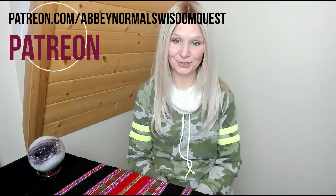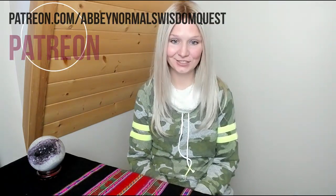Thank you so much for being a part of this experience with me, and thank you very much for booking this mini-session and sharing this gift with Australia, with all of us, with the world. It's really, really neat. If any of you are interested in exploring a psychic session with me, please visit me at my website at abbynormalswisdomquest.com. Thank you everybody, have a great day.